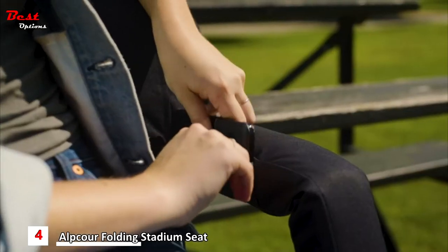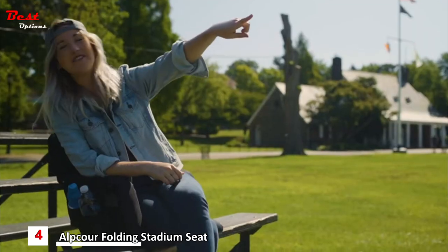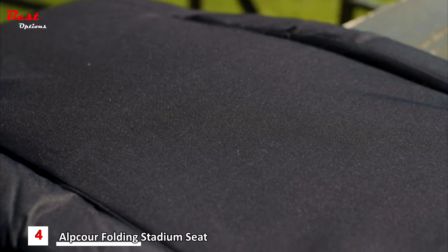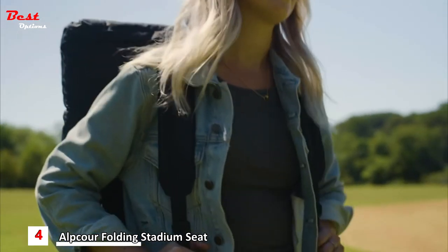Along with sturdy arms and tons of pockets for storage, you can kick back and enjoy any event, match, or spectacle. The chair reclines at six different angles, including going completely flat. Plus, you can easily take it anywhere because it wears just like a backpack.